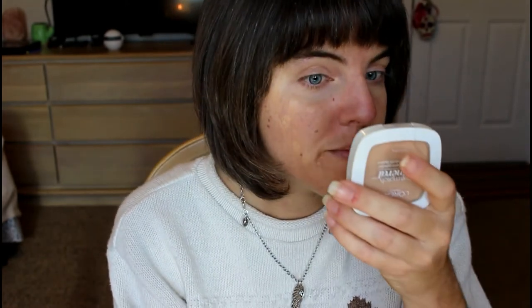Then you go in with — this is Maybelline Dream Fresh BB Cream. It's a very light shade. And this is Elf Foundation Serum. So we're going to put this everywhere else and blend that in. I just put it with a beauty blender on my face. Maybe I should look at it here.